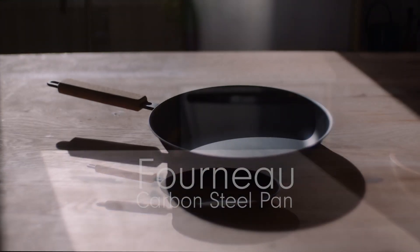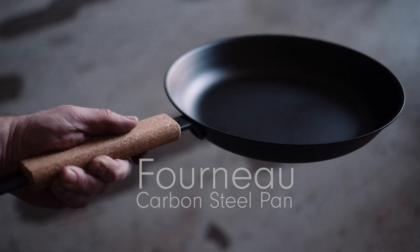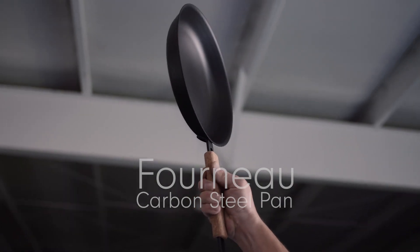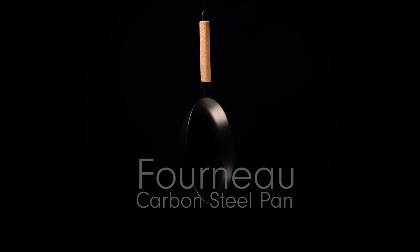This is the perfect carbon steel pan — lighter and more responsive than cast iron. It's shaped for tossing and stirring. Comes seasoned from the factory, ready to use, out of the box.